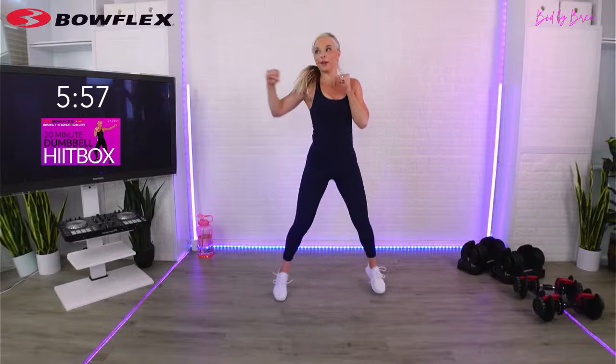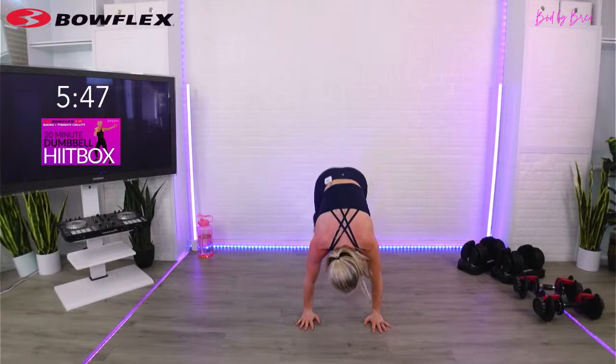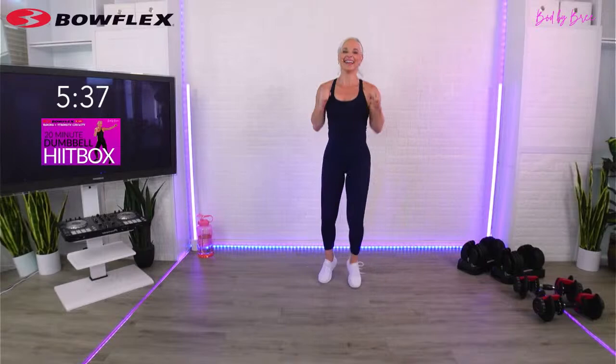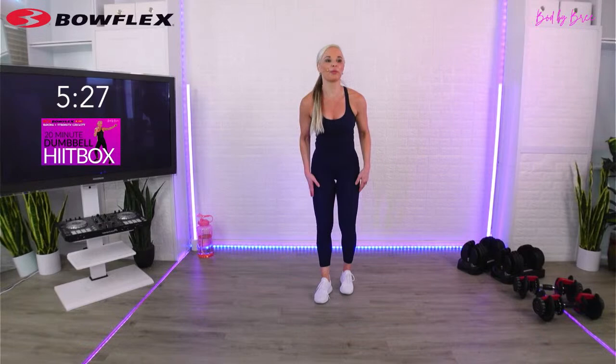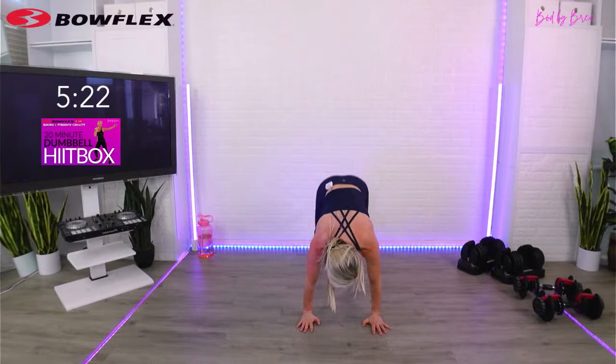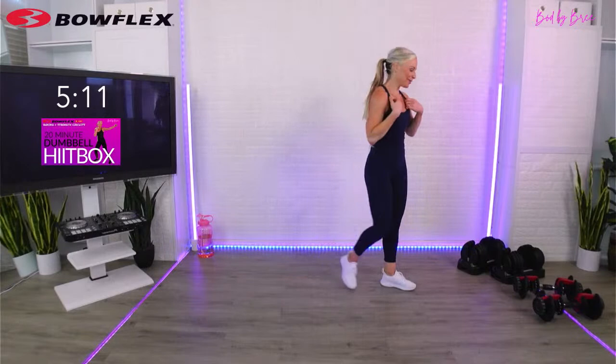Jab, jack combo - go. Burpee uppercut, we're on the other lead. If you ever get frustrated, don't worry - it's intentional. These combos should have your mind engaged. Does that uppercut make you smile? Come on - I need you to unleash that superhero. Everybody has that superhero inside, this move is going to bring it out. Maybe we should call it the superhero combo. Five more seconds - three, two, one. Take a quick 15-second break.